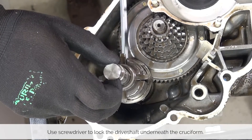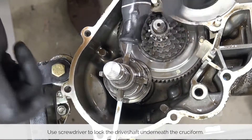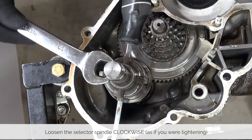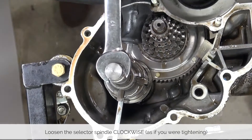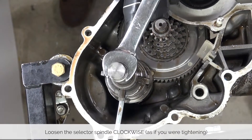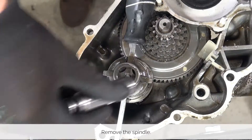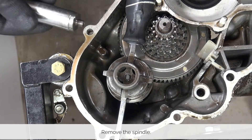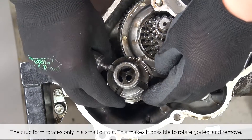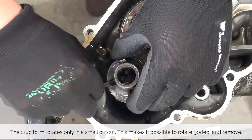To remove the cruciform, lift up the selector spindle and the cruciform and slide a screwdriver underneath it — doesn't matter if Phillips or flathead. Use it to lock the driveshaft in place. Using a 17 millimeter wrench, loosen the spindle clockwise — this is the opposite of your normal thread, it is as if you were tightening any normal bolt. Then you can remove the spindle and the screwdriver.